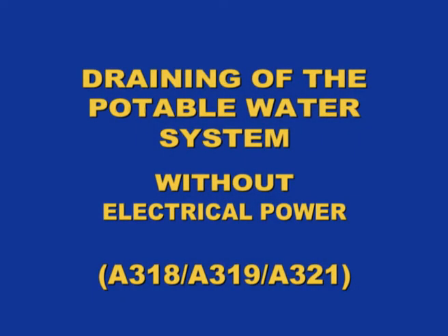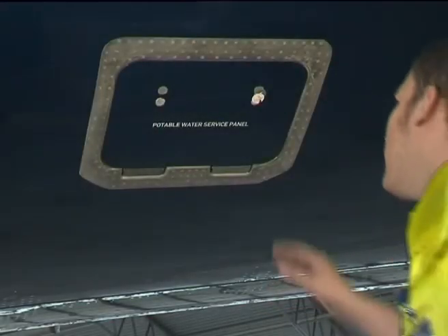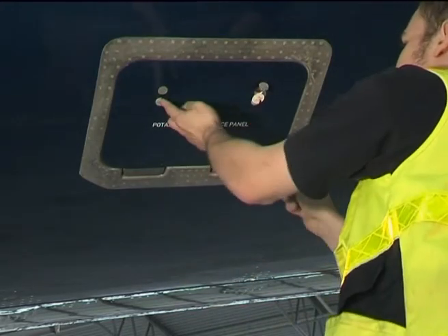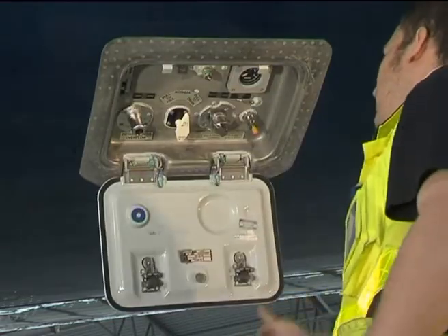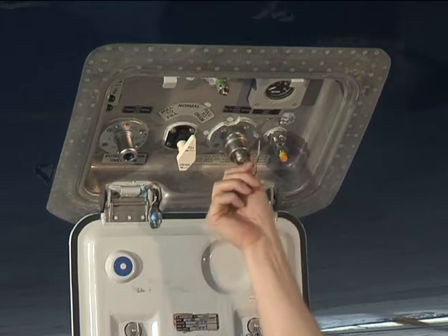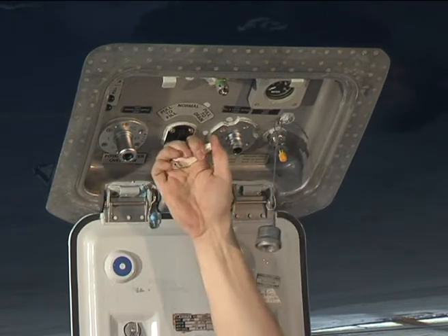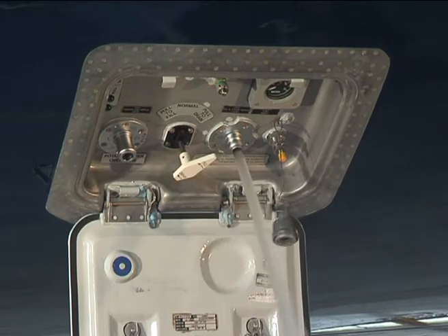A318, A319, A321 Potable Water System Draining without electrical power. Open the potable water service panel. No indication will be shown on the gauge. Remove the cap of the potable water fill and drain port. Turn the fill and drain control handle to the drain position and pull it out.